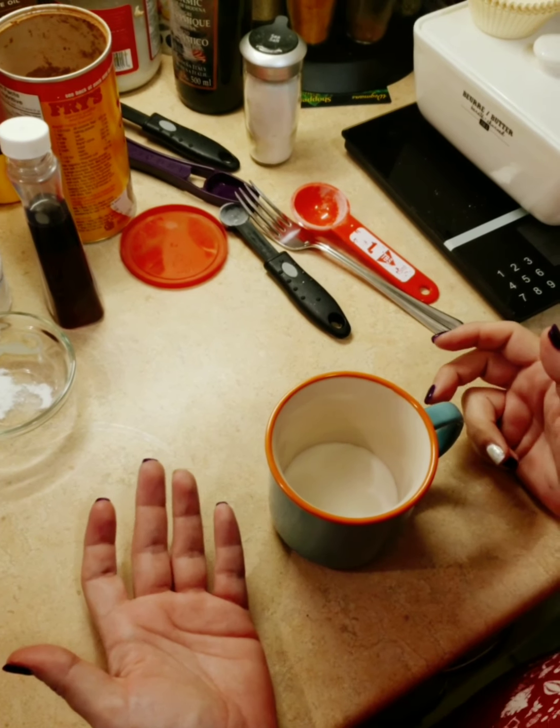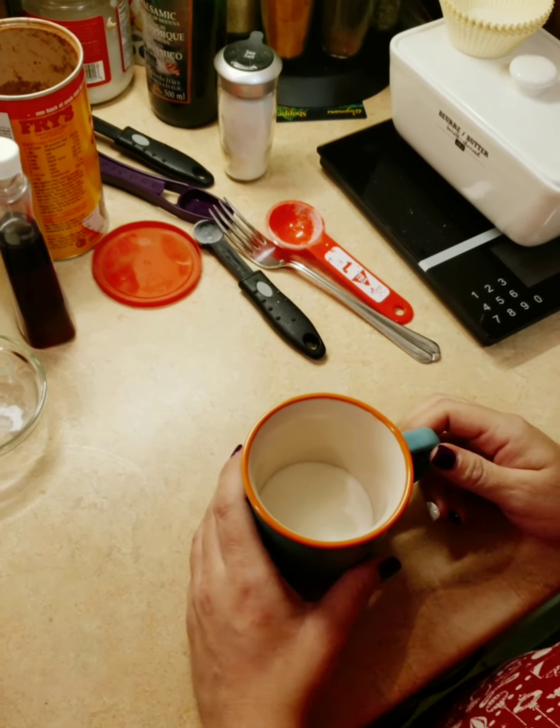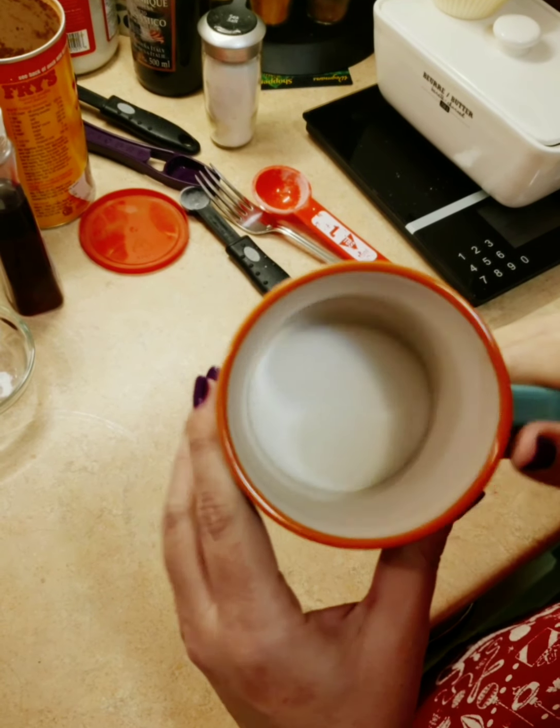So today I'll be making chocolate peanut butter mug cake. It's my first cooking and baking video. You make it in a small mug, and right now I've got two tablespoons of sugar already in it.